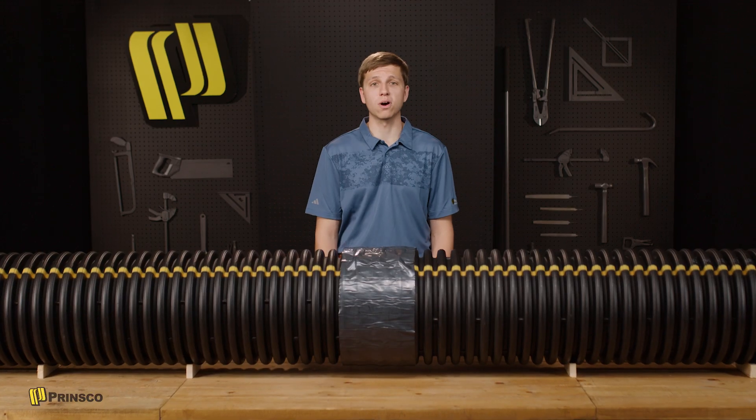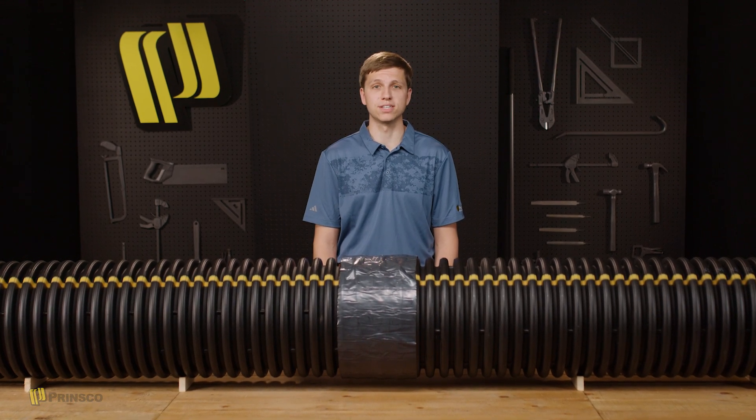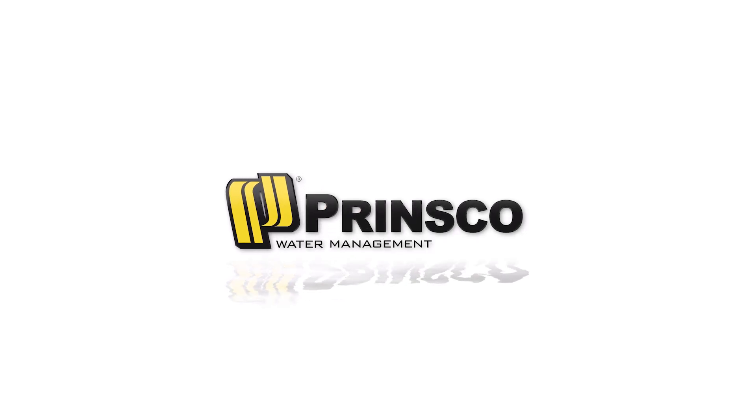It's been a pleasure to walk you through the installation of MarMAC couplers. Don't forget to get more information in the documentation on our website or from your sales rep. This has been Ryan Albrecht with Prinsco.